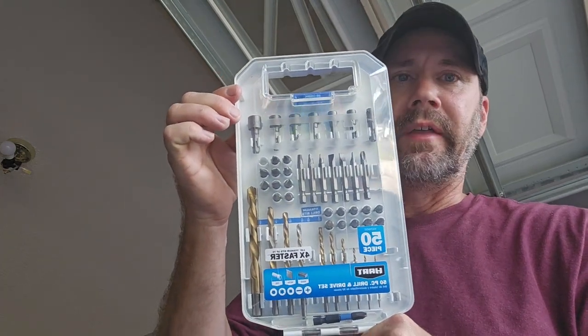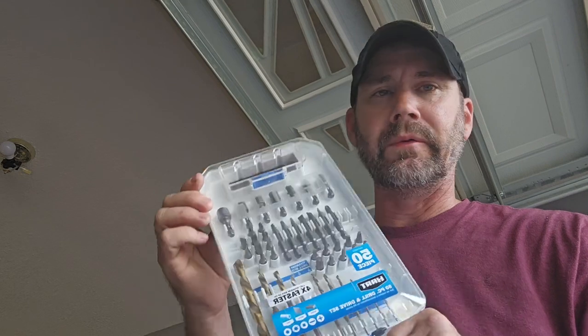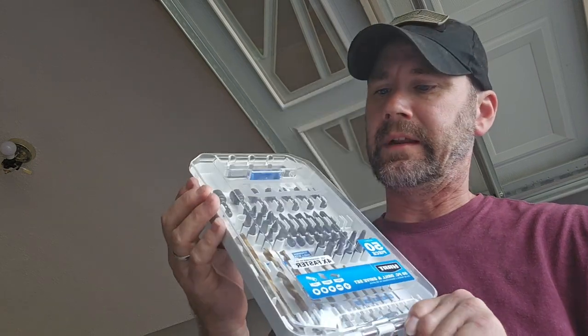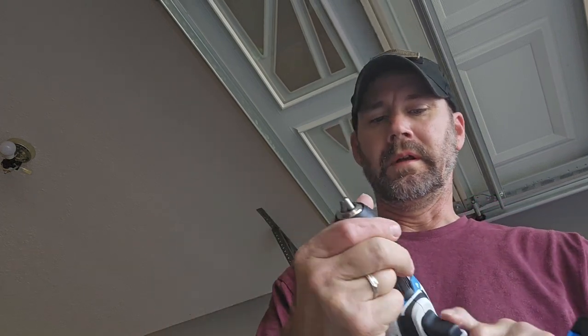This is the actual bit set that came with that combo. I think it was a special they were running — combo sets usually don't come with these, but you do find some occasionally that will. If you can get one at the same price that includes the bit set, I'd highly recommend it because these sets alone are usually around 20-something dollars or more. That way you're getting started and you don't have to separately buy everything.